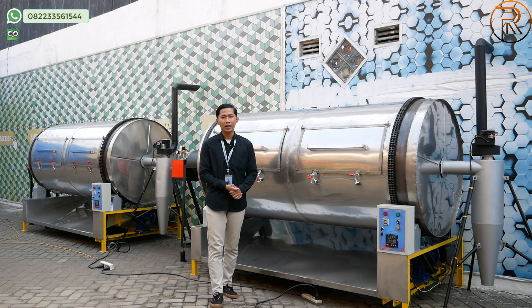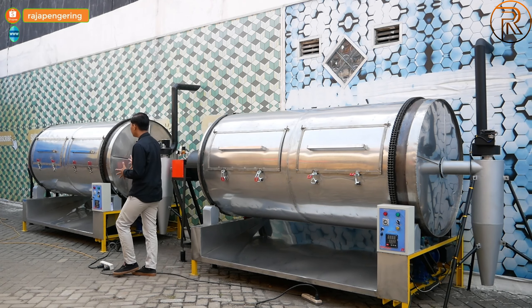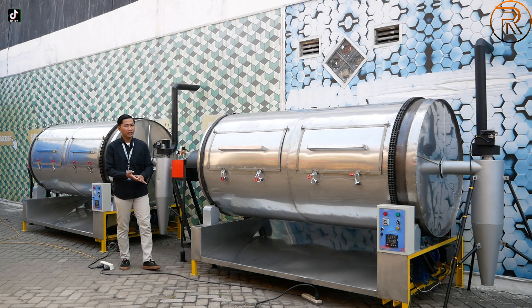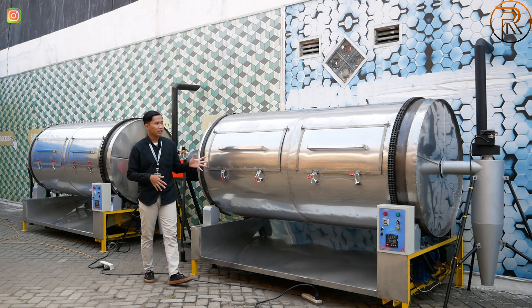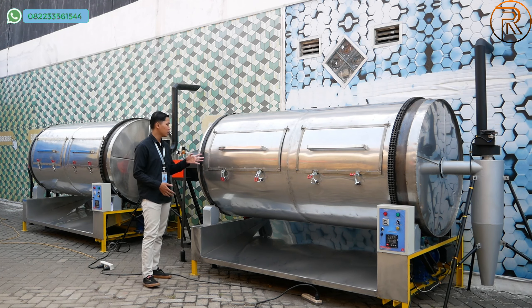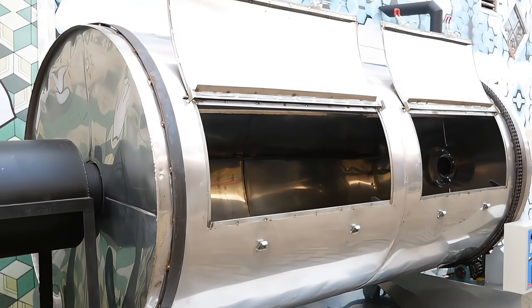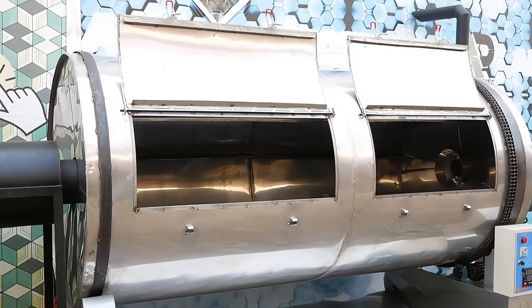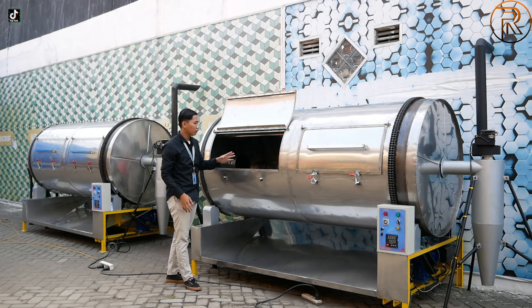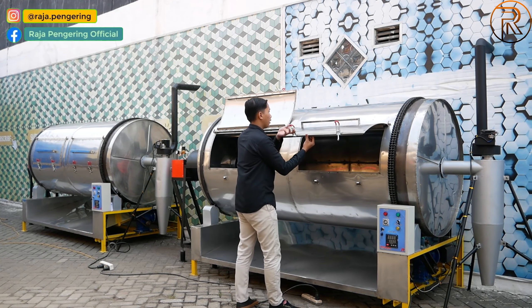Lanjut, kali ini ada mesin pengering rotary berkapasitas 500 kg. Ini sudah menggunakan material full stainless steel food grade 304 dan menggunakan bahan bakar gas LPG, tipe yang statis. Bagian drumnya sendiri nanti ada bagian lubang input dan output. Untuk perawatannya sangat mudah dan sudah bisa digunakan untuk pengeringan makanan. Lubang inputnya berukuran besar, kapasitas 100 kg, sangat besar dan kuat.